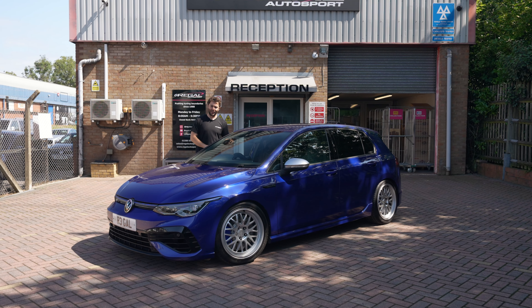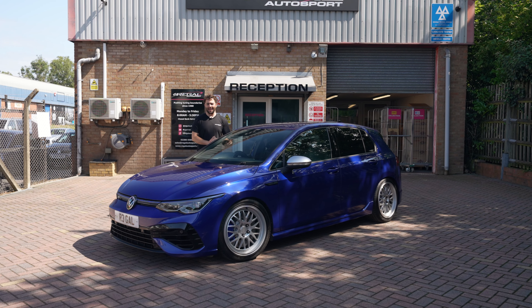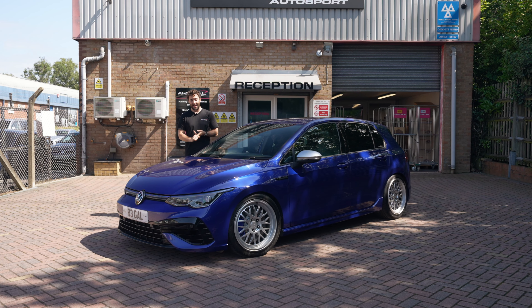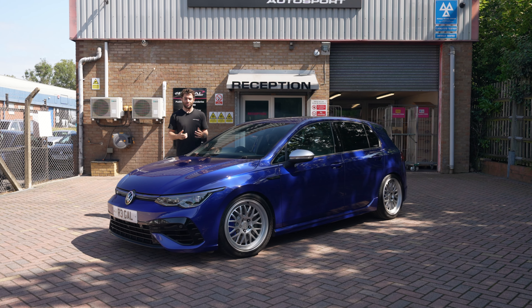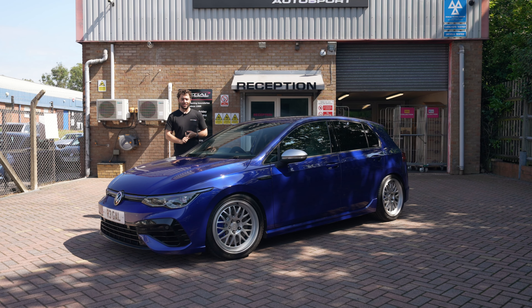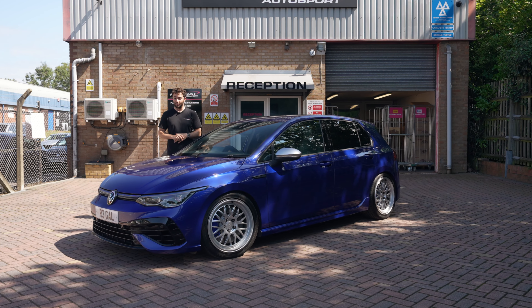Welcome back to the channel. In today's video we are jumping back on the Mark 8 Golf R project. The last thing we did was install the ASC ALS kit, an adjustable lowering spring kit. We're really happy with that, but now it's time to fit a more serious coilover system on the car.